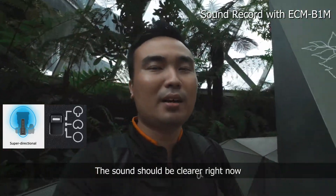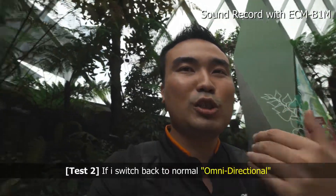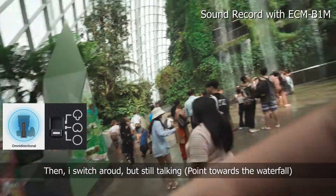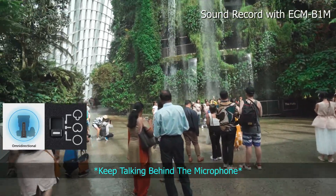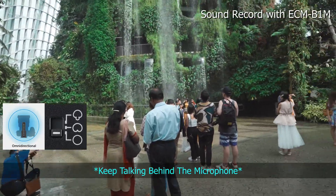To me, the sound should be clear right now. You can see the sound clears up because the sound actually focuses only to the front. If I switch back to normal — if I talk from here, talk from here, and I switch around while still talking — let's say I'm recording this event here. The sound is still able to pick up sound from my side and also from the front.